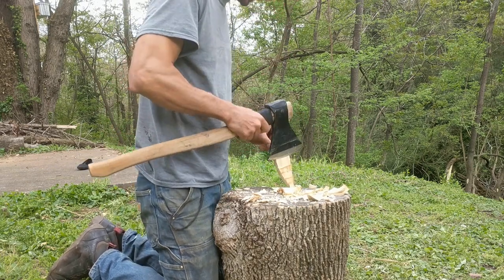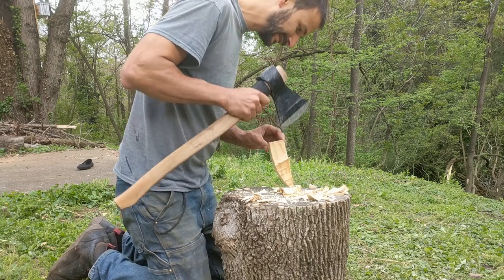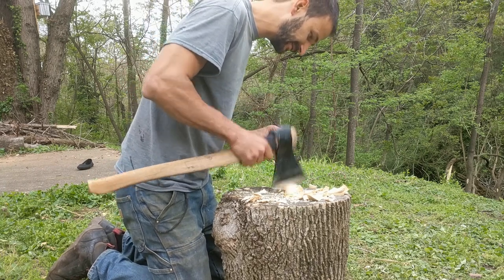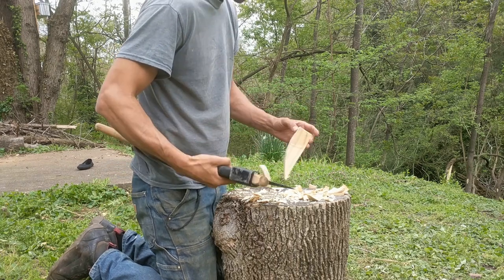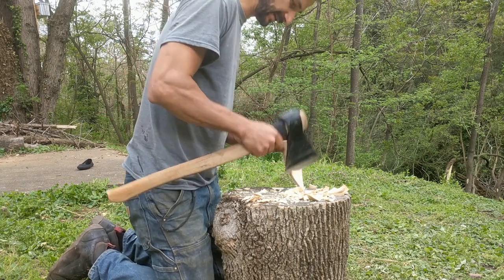Sometimes you do these notches down your wood initially so that it doesn't go too deep — so the splits don't go in too deep. They catch these little notches that you make like this.